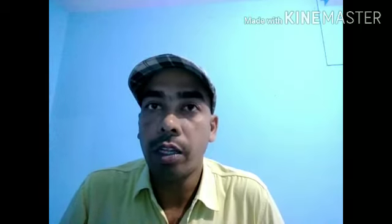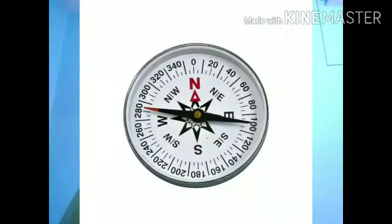Previously I have taught that magnets have a directional property. On the basis of this directional property, a device is made to find out direction — the Magnetic Compass. In a Magnetic Compass, a Magnetic Needle is used to find out direction.